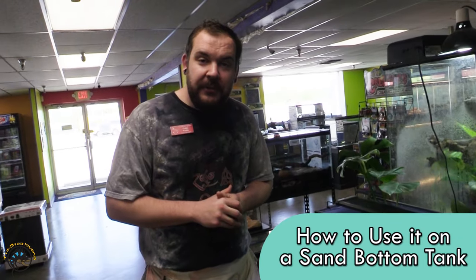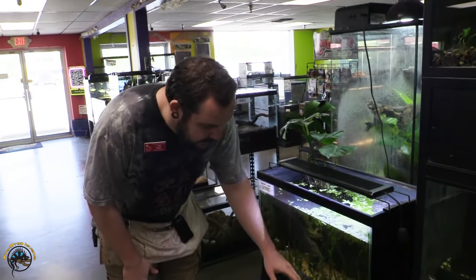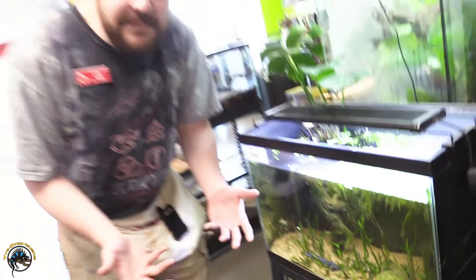So one more tip for you guys: if you have a sandy bottom tank or a planted tank, when you come in with your gravel bag, I definitely recommend lightly hovering over the bottom of the substrate. This way we're going to get any active detritus but we're going to take up as minimal substrate as possible. Inadvertently, when you do have a sand bottom aquarium, you do inevitably end up sucking some of that sand out. But by hovering lightly and pinching off the tube, we can kind of mitigate any excessive substrate loss.